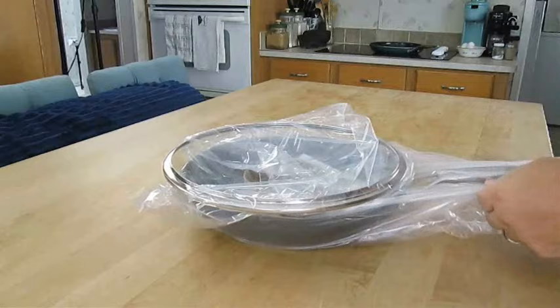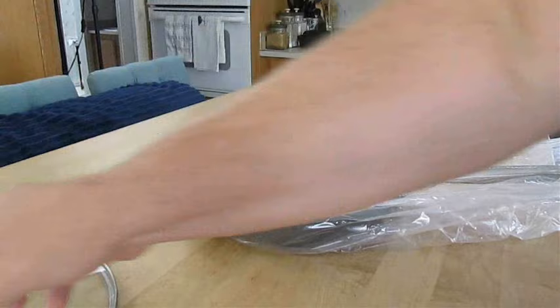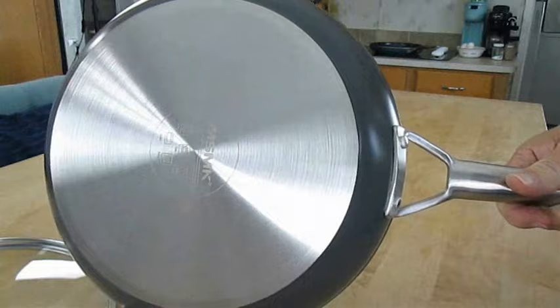I just received this 12-inch skillet made by MSMK and one of my favorite things already so far is that it comes with a lid — most skillets don't. Here you've got your typical owner's manual, and once I remove this plastic packaging, you can see that we have a brand new non-stick pan. You can see that the bottom is a smooth, machine-cut stainless steel.